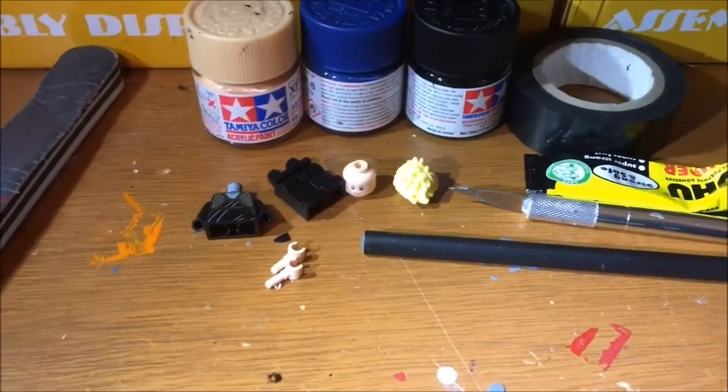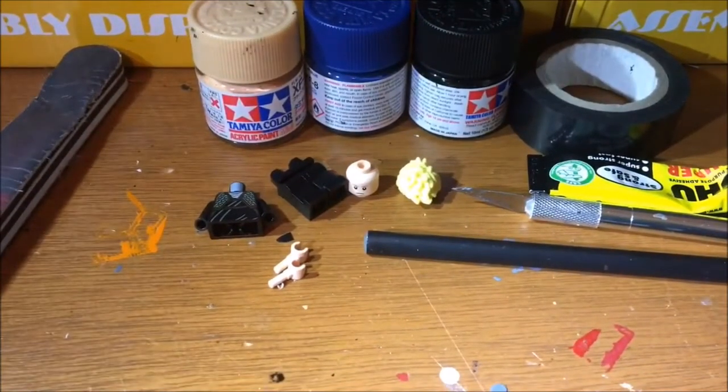Hey guys, welcome to a new series on Tian Customs. I'm Tian and today I'm starting off with this new-ish series on my channel, and I don't really have a name for it at the moment. At the moment it's just like a creating a figure series.